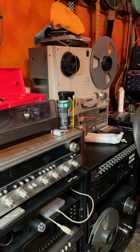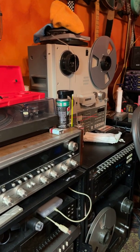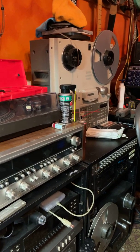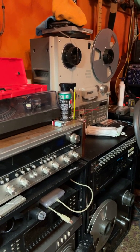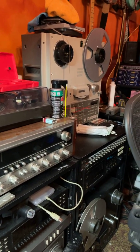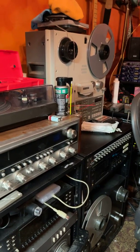It would have been a quarter-inch, 15 IPS audio tape, stereo. That machine is a half-track, which means it is two tracks, one direction only. So it's a really high quality tape for audio tape.